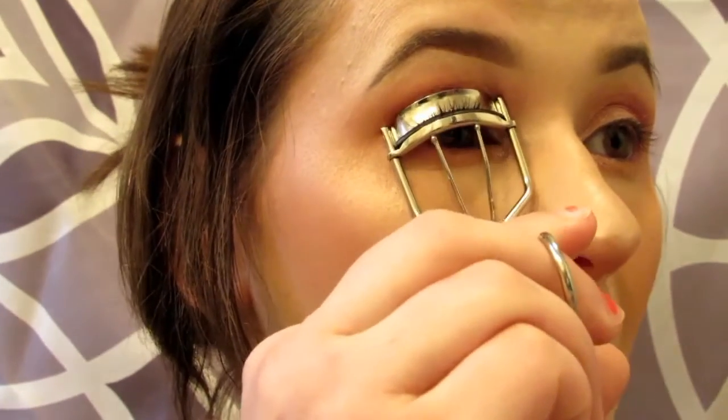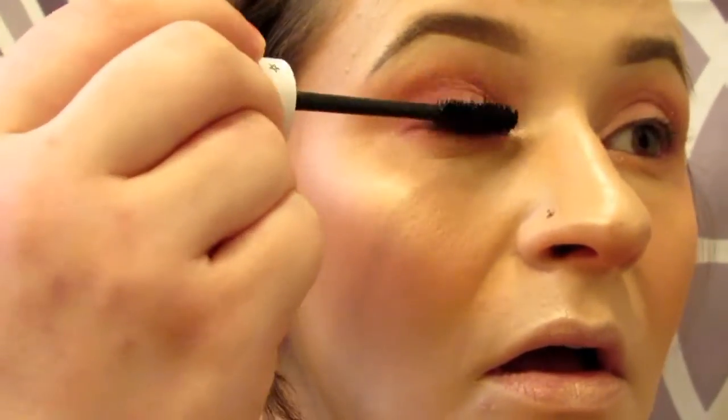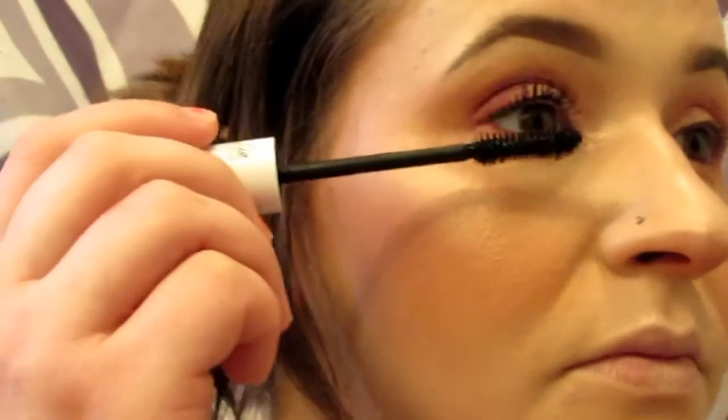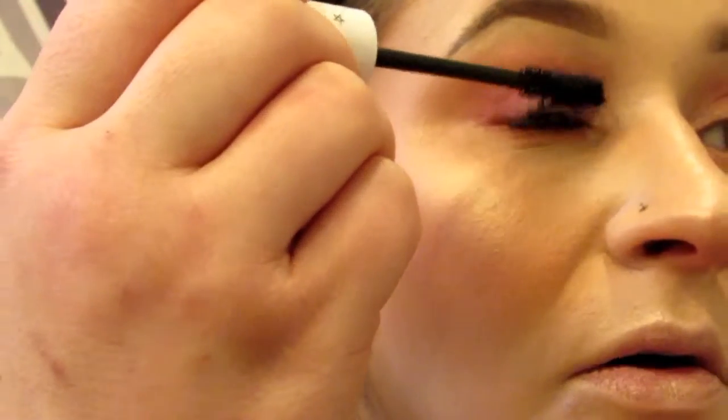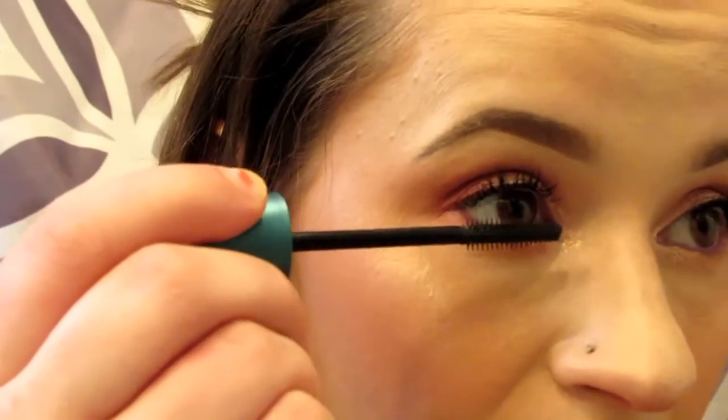Now I'm doing a little bit of mascara. This is the ColourPop BFF Mascara. It has a thicker formula — kind of like a waterproof mascara — it holds my lashes up and it's amazing. For my lower lash I use the CoverGirl Flare mascara.